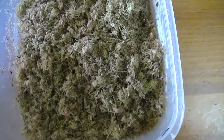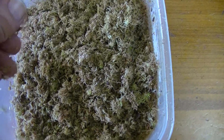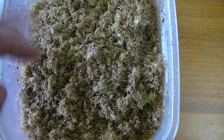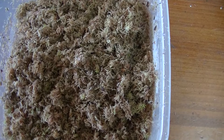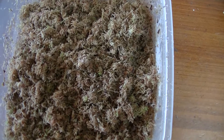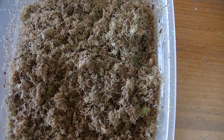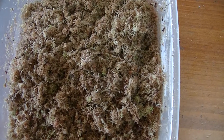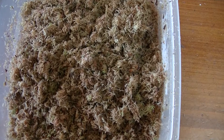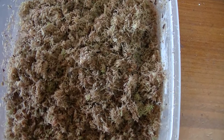I'll just drop this on top. That should do it. I'll put the lid on and keep it out of the heat. These seeds don't like to be heated up too much, so I'll try about 20 to 23 degrees, something like that. And we'll see what happens. I'll get back to you.